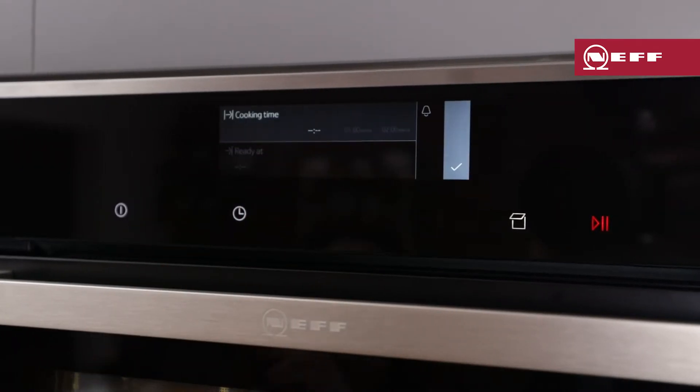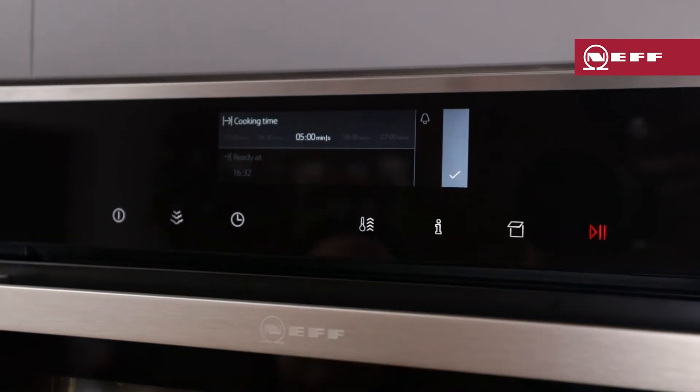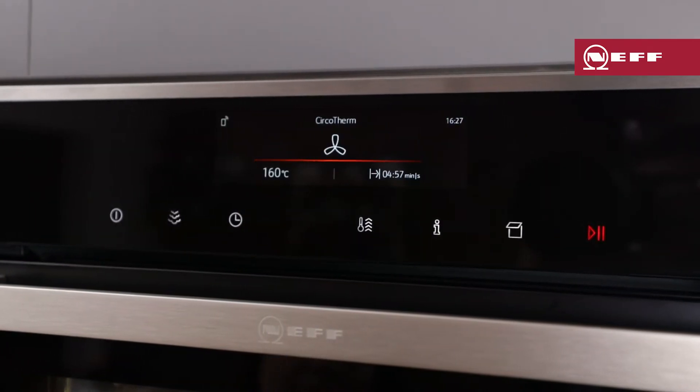When you're ready to set the timer, press the clock button and swipe over until you find the desired time, then press the tick to confirm and start the timer.